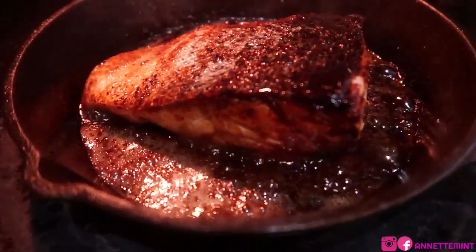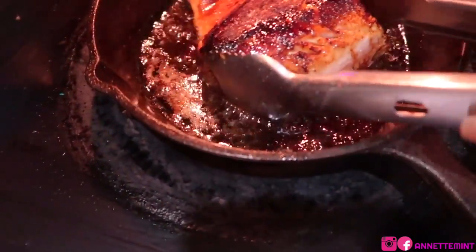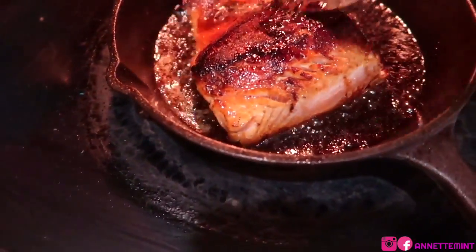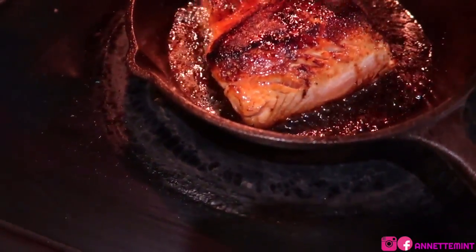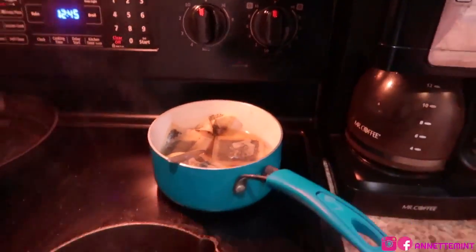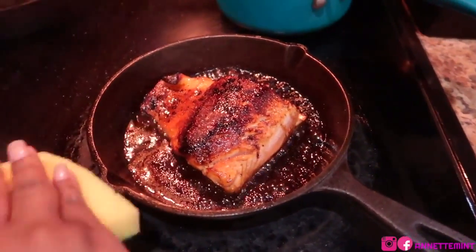Dropping that salmon in. This is gonna cook about three to five minutes on each side, but what I like to do is turn off the eye or pop the salmon in the oven to finish off, just to ensure that it cooks through. This time around I'm gonna turn the eye off and allow it to continue to cook.